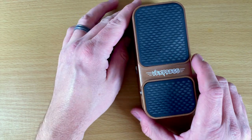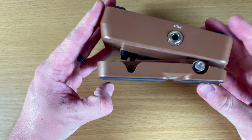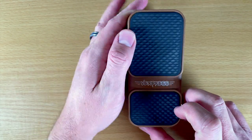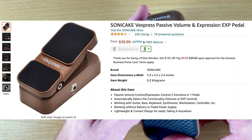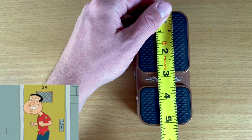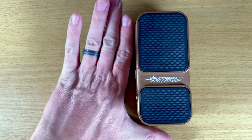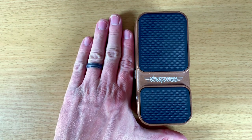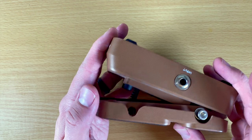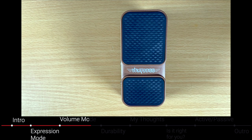Hey guys, in today's video we are checking out the smallest and cheapest expression and volume pedal that I could find on Amazon. This is the Veexpress by Sonic Cake. It's only about $40, which is the cheapest expression pedal I've probably ever seen. It's only about five inches long and about a little over two inches wide. Compared to my hand, this thing is tiny, but it acts as an expression or a volume pedal. I wanted to check it out and see if it was worth adding to my series of finding cheap gear for musicians on Amazon.